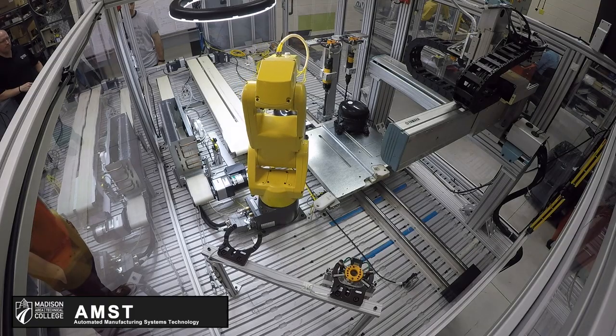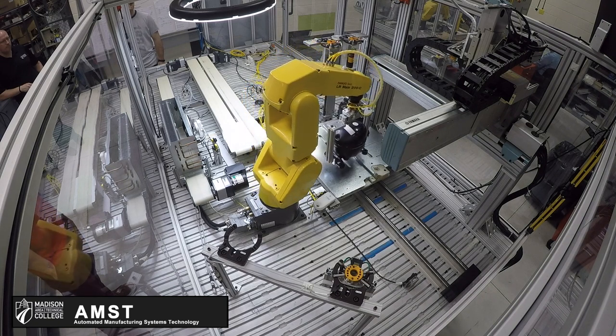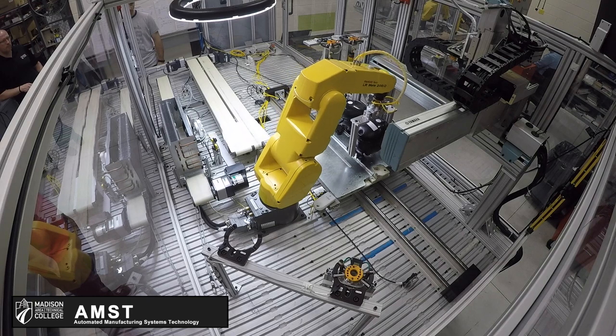The second compressor is about 315 degrees rotated from the first compressor.